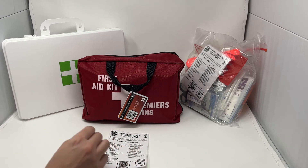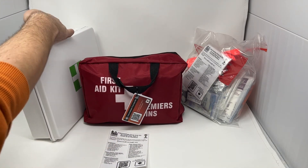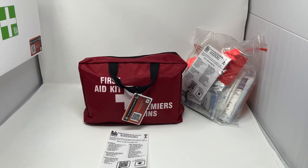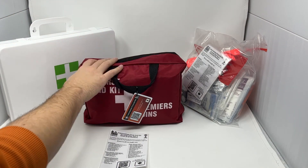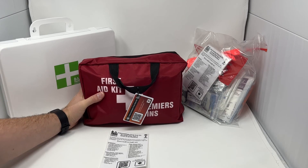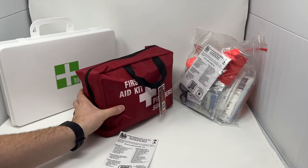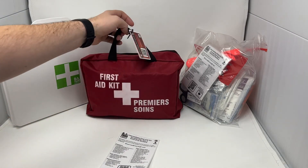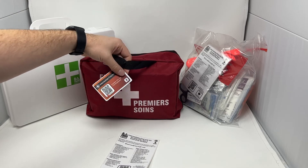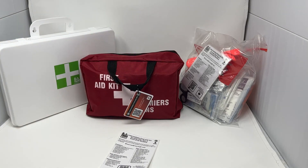We have three options for this kit. We have a hard waterproof case that's wall mountable — there are two screw points where you can mount this to a wall. We have the soft case, which is good for traveling around, good for vehicles, good for where you need to consistently move workers around such as a camp. The soft case is high visibility red with bilingual First Aid markings, as well as our card on the front to signify the kit type.